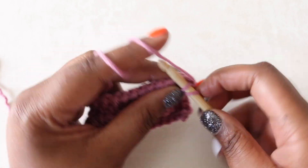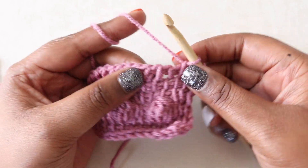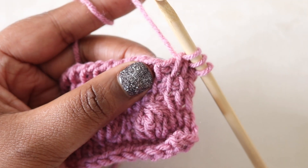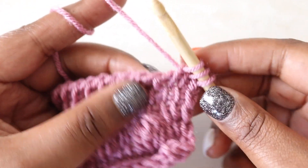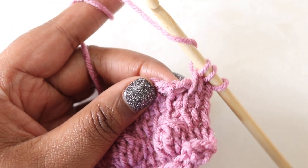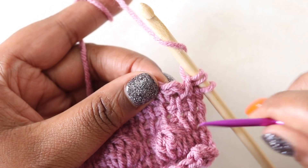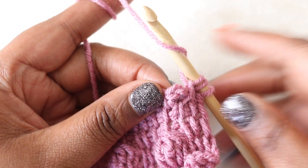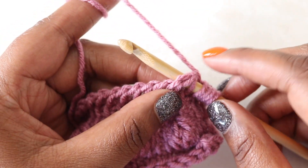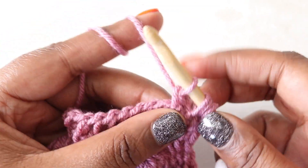I'm going to continue on this same sample. I'll work a couple stitches in Tunisian simple stitch up into the space where I want to put my bobble. I'm going to tighten down a little bit so you can really see what I'm doing. I'll start by yarning over my hook, then find the front and back bar. I'll insert my hook in the space between those two bars, yarn over, and pull up a loop.